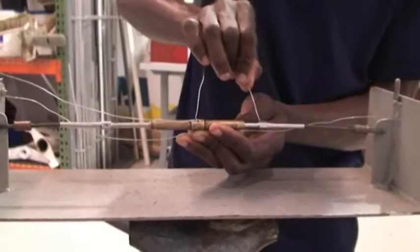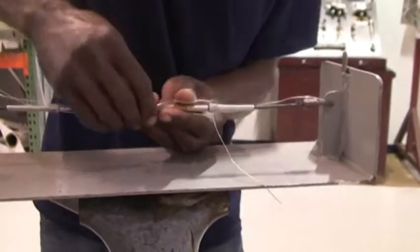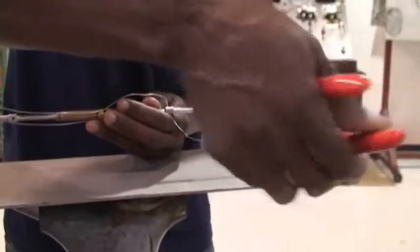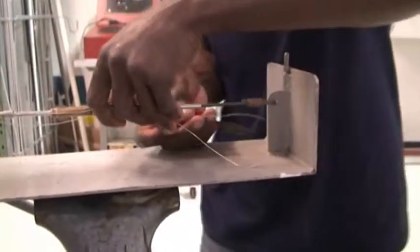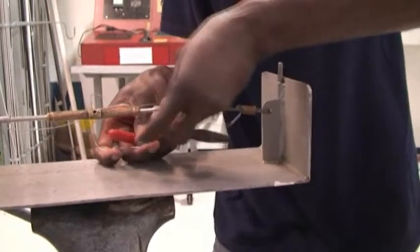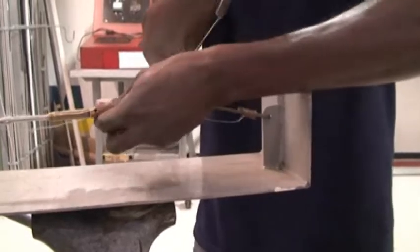You put it on this hole right here. You can use your pliers or you can do it by hand, but to make it more tense, you use your pliers. You place this one right here to have more tension. Straighten it up.